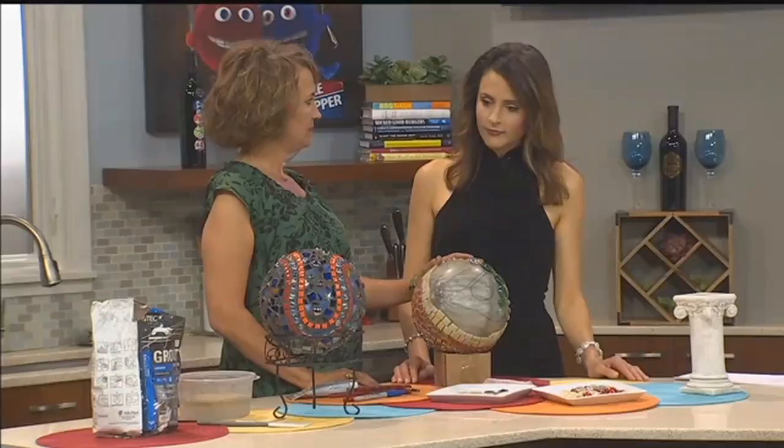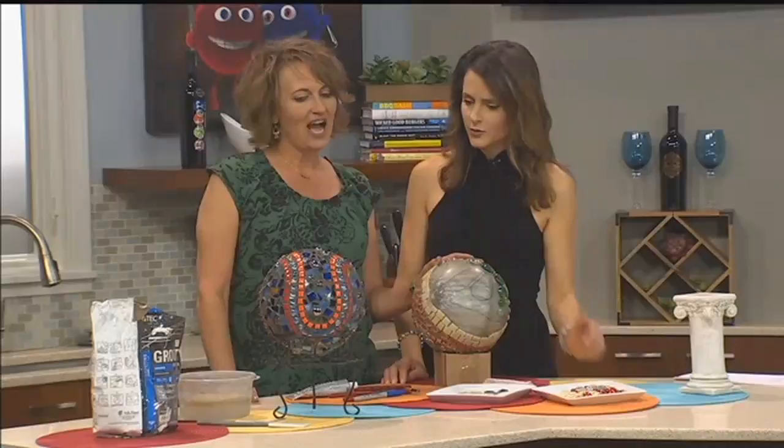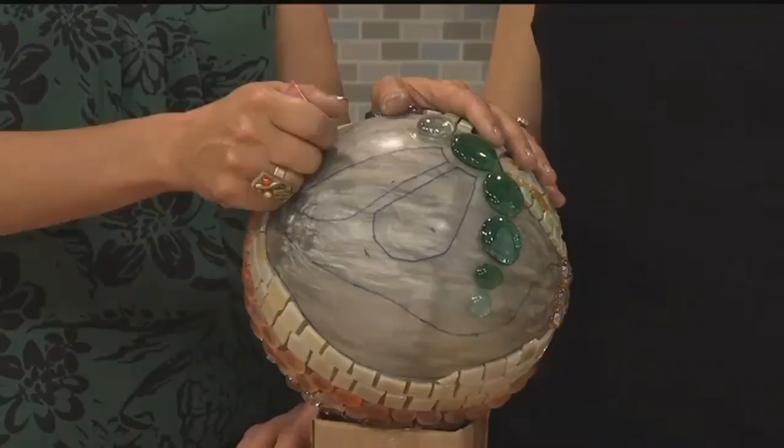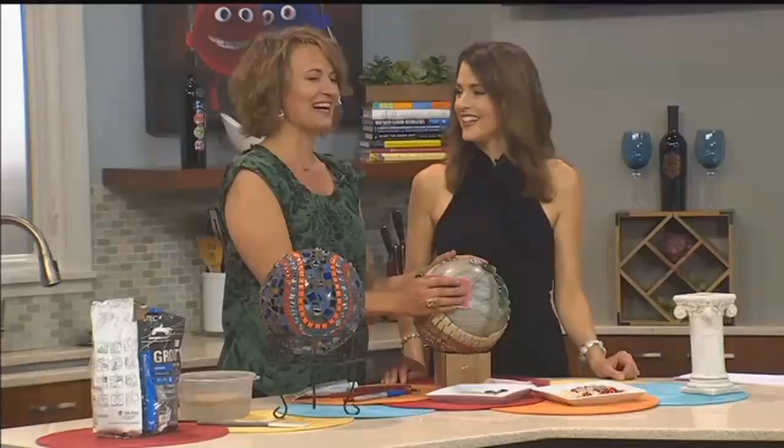Once you get your bowling ball — I want to look at the finished product. Looks like you put stuff over it. I glued all these fun things all over it. But you have to start by sanding it down. The bowling balls really have a smooth finish on them to make your bowling better. So we're going to just sand it down.